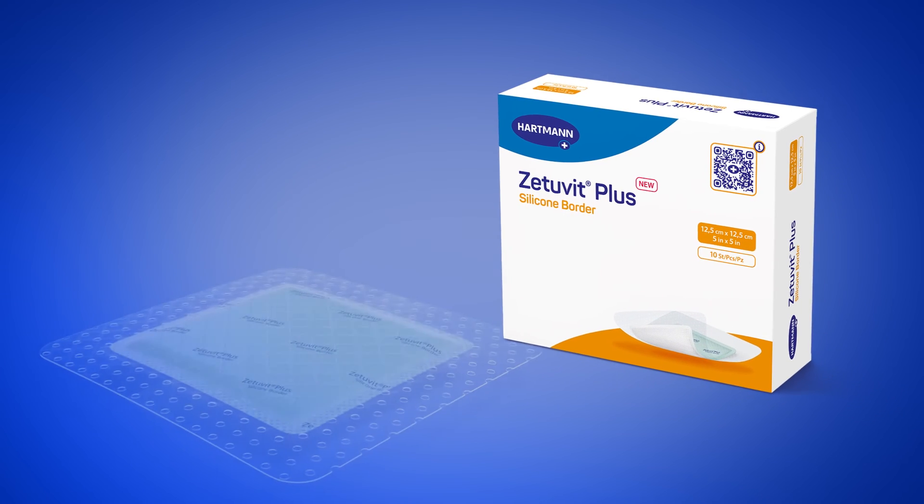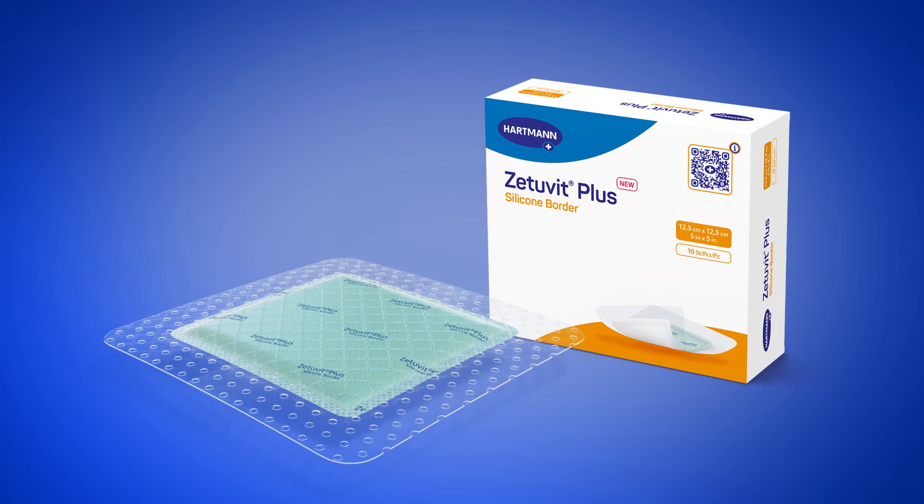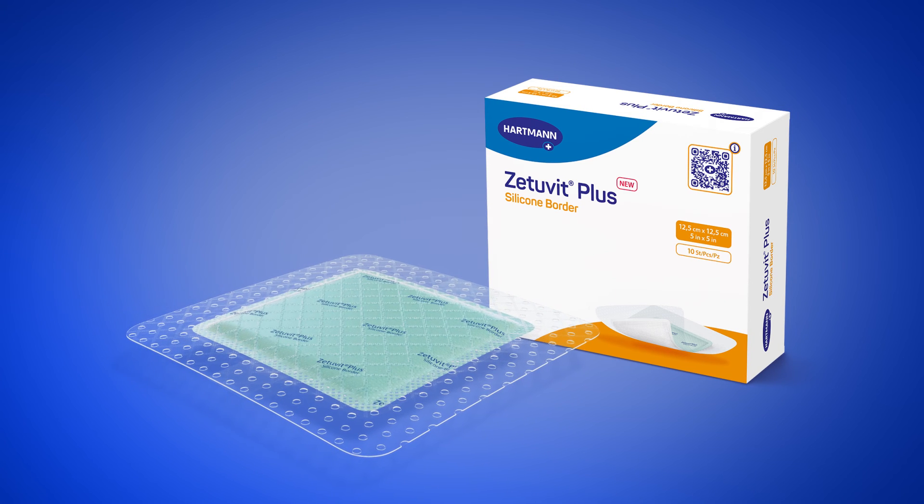Step up to a new generation of wound dressings with Zetubit Plus Silicon Border.